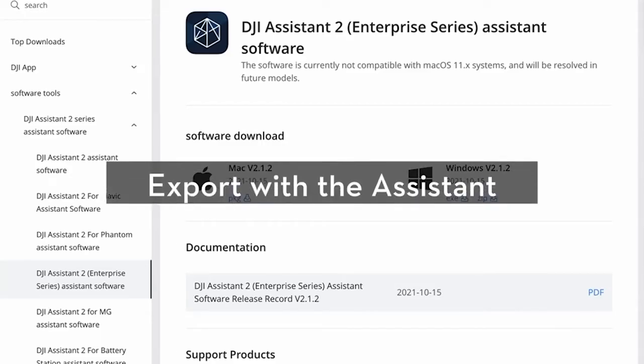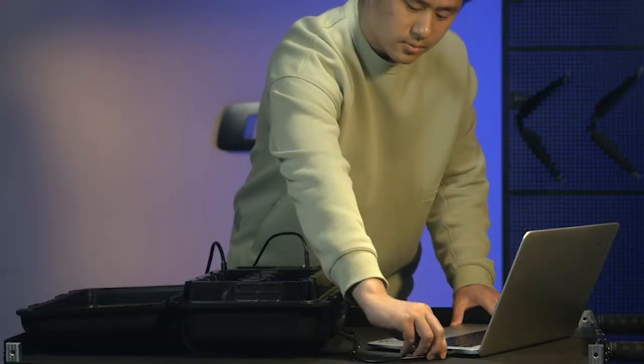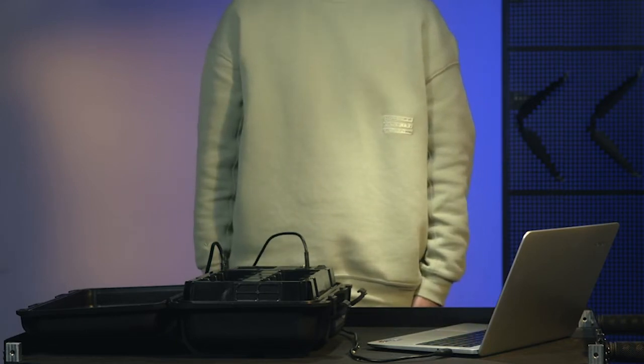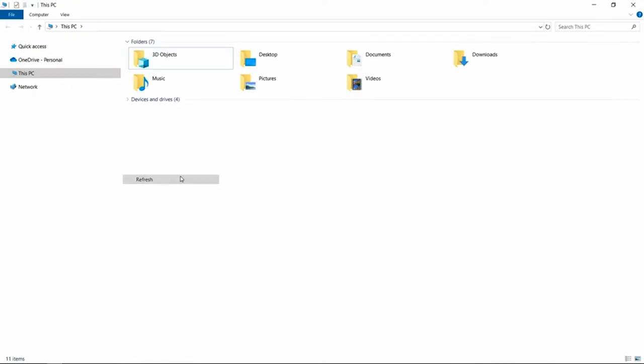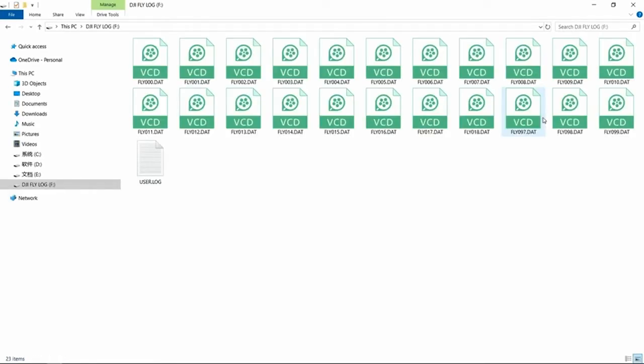Export with the assistant. Go to the official DJI website, then download and install the DJI Assistant 2 for Enterprise software. Connect the BS-30 Intelligent Battery Station to a computer with a USB-C cable. Click Log Export to enter the log export mode. It is normal to see an indication that the connection is disconnected. Enter My Computer and find the new removable disk, DJI Fly Log, then enter the disk to export the desired log file.